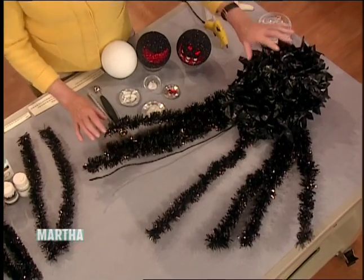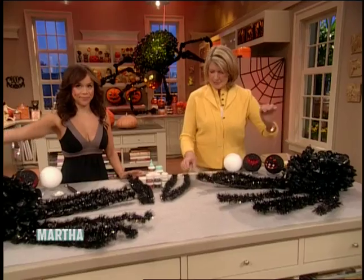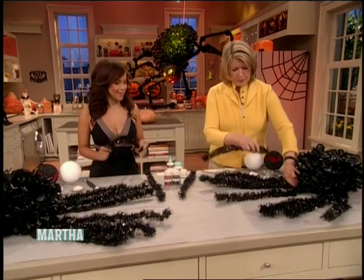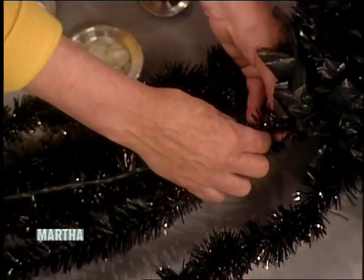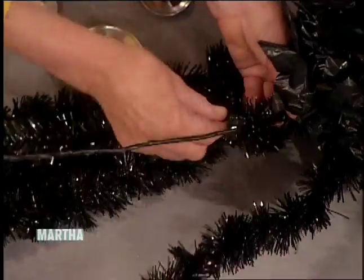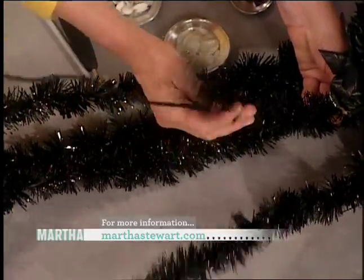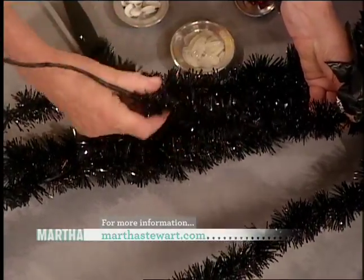This is what it looks like when you've stuffed it with black plastic bag. Then you take this nice black tinsel and wrap it around the arachnid's legs. Do it pretty tightly so it doesn't fall off. Finish the leg — I love how these look.